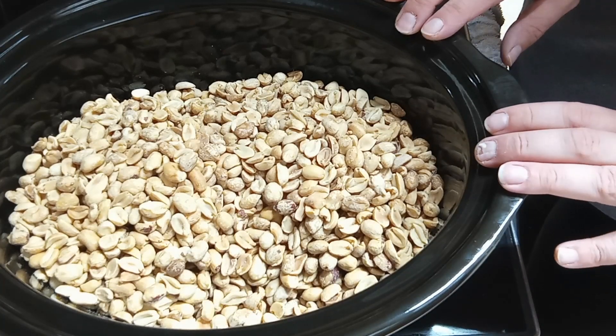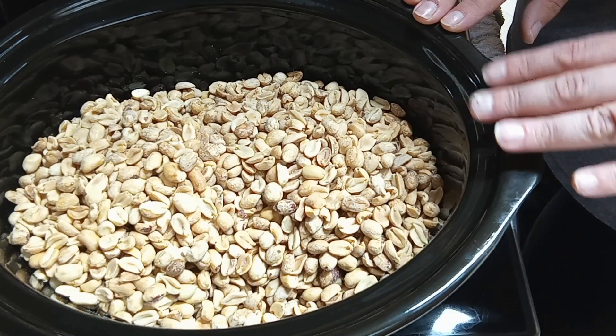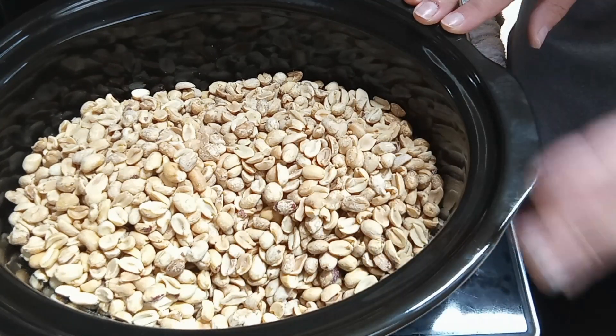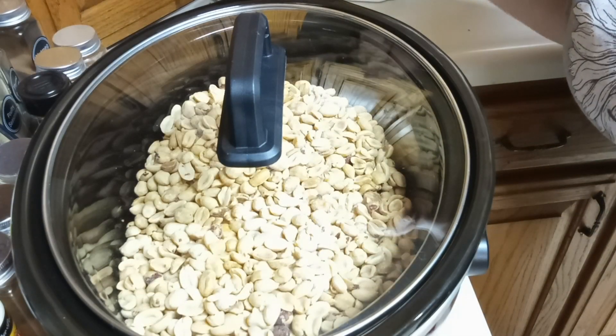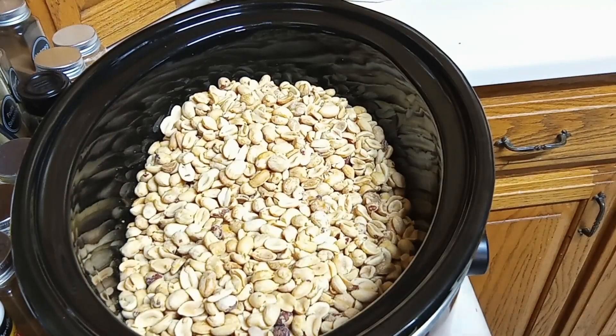Now we're going to put this in the heating element on low. For the first hour and a half we're just going to leave it alone, then every 15 minutes we'll come back and stir it until the chocolate is melted. It's been a little bit longer than an hour and a half, but we're going to go ahead and stir it.